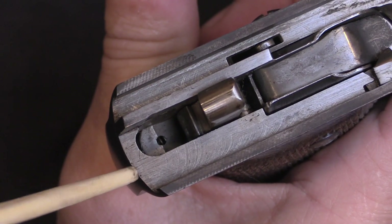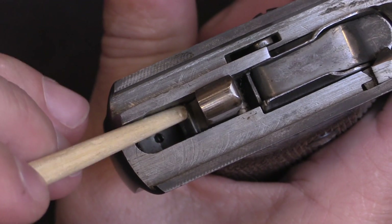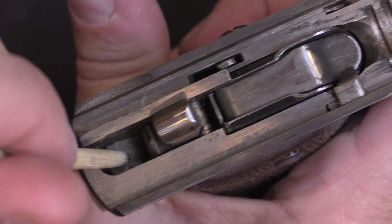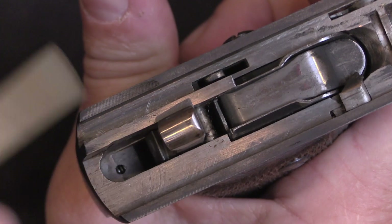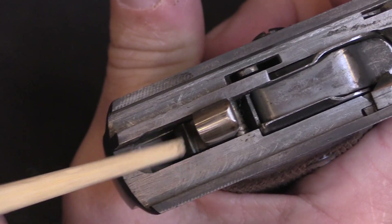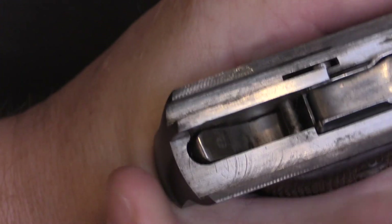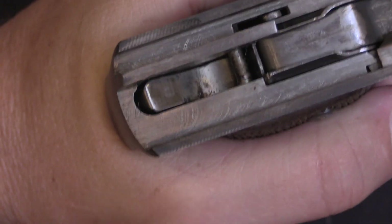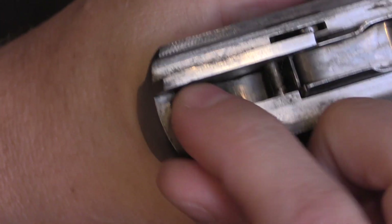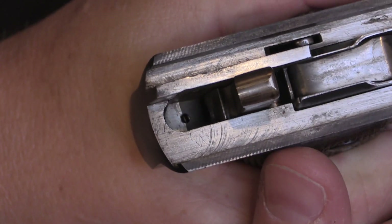Let's start with a standard Astra 400. We have our sear engagement surface right there — that little sharp edge — and it is held under this part of the trigger. So when I pull the trigger back, this lifts off and allows the hammer to release. That is the hammer in the cocked position. Once it's cocked like that you can't see anything down in there, and then as I pull the trigger, it's going to release that to come up.